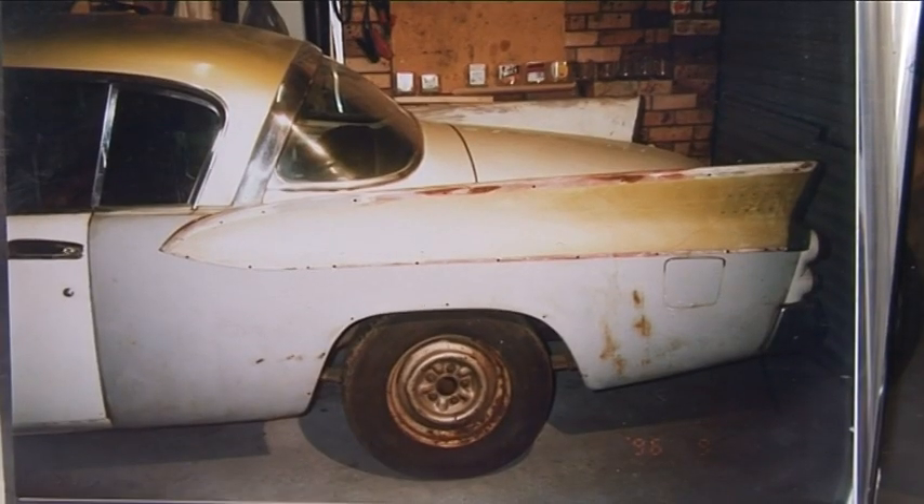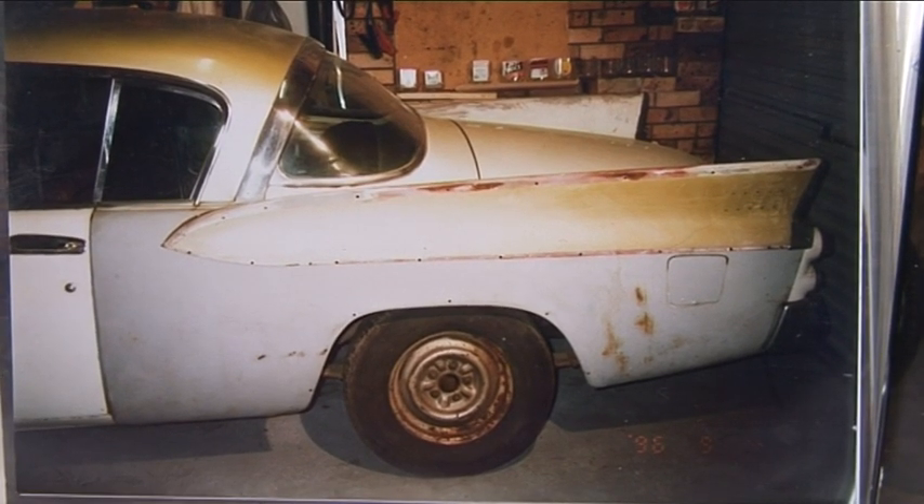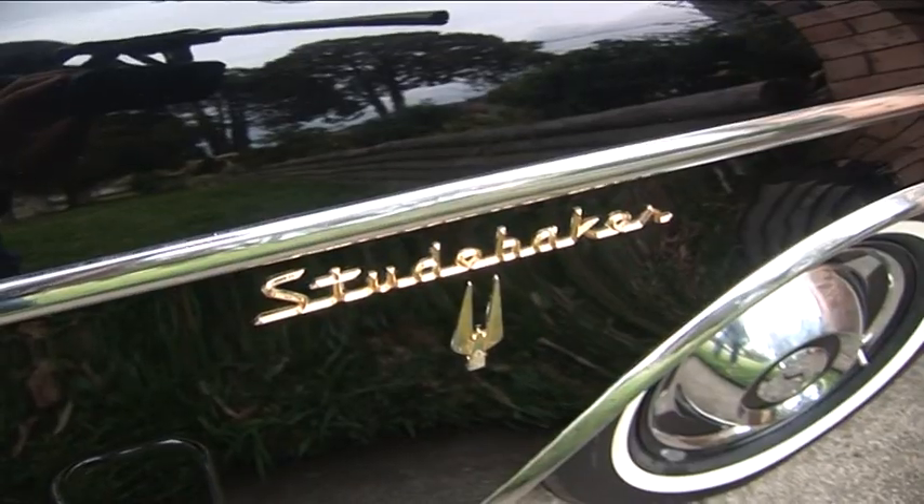Well, the most difficult work would have been the panel beating because I'd never had anything to do with panel beating before. On that corner door, on the rear guards and the rear wings, at least half of it had to be replaced. So I used quite a bit of sheet metal and welded new patches in and formed it.